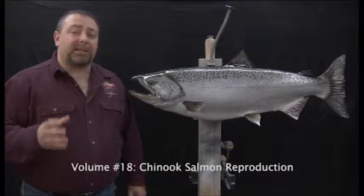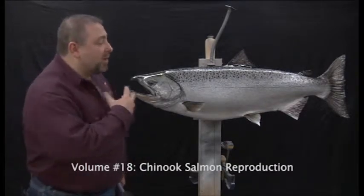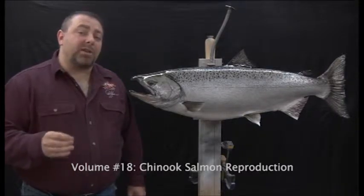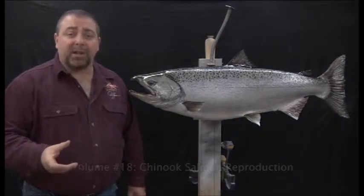One of the most important things I decided to do when we wanted to make the DVD series for painting fish is to allow you the opportunity to learn how to paint yourself.